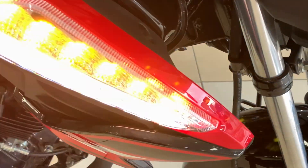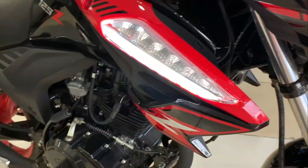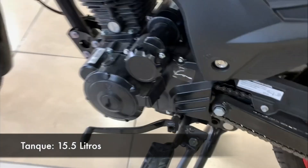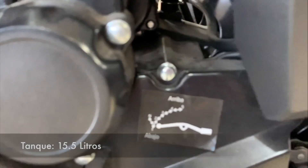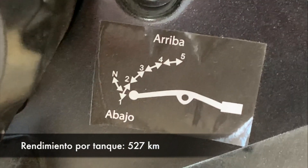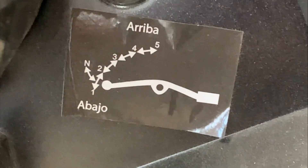Ya que es un motor muy pequeñito, su rendimiento de combustible la verdad es uno de los mejores. El rendimiento es de 34 kilómetros por litro y su capacidad de tanque es de 15.5 litros, lo cual les va a dar un rendimiento por tanque de 527 kilómetros recorridos.